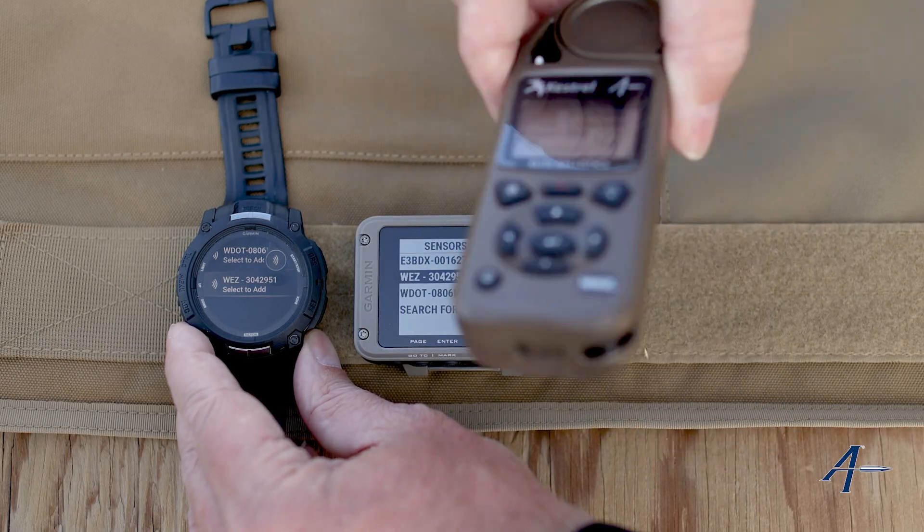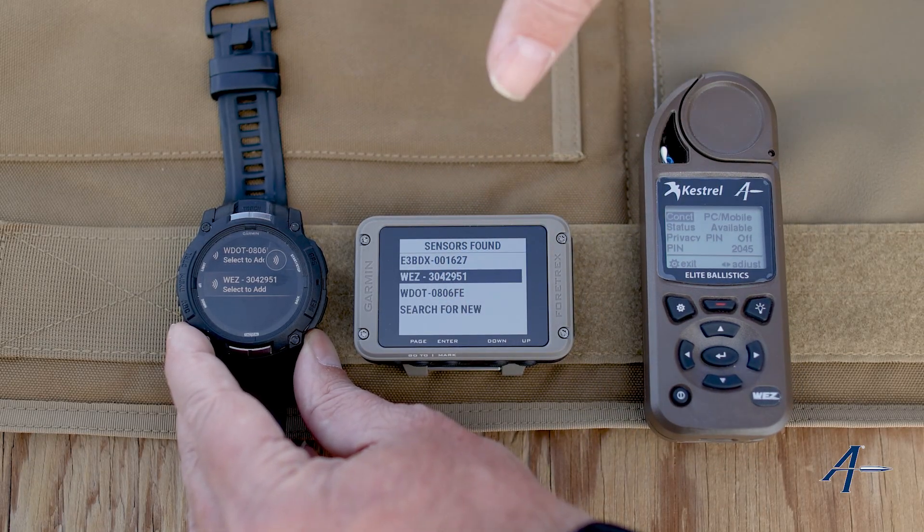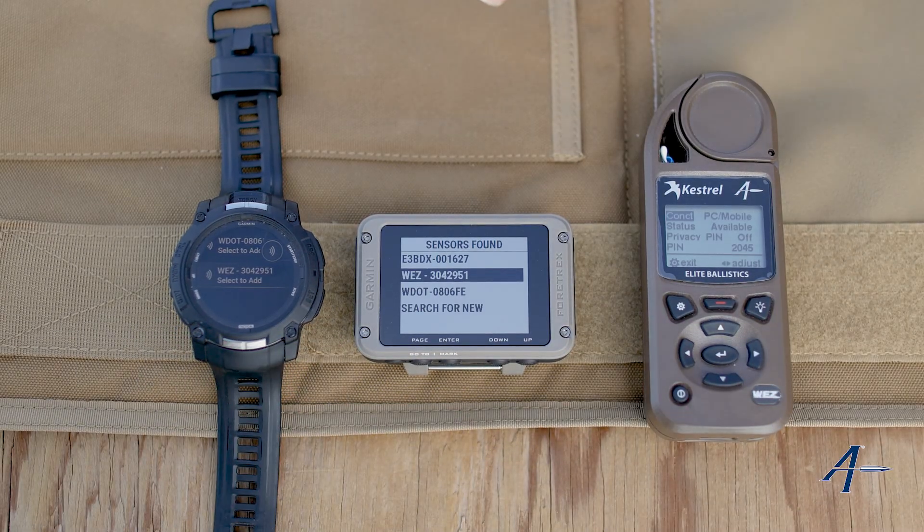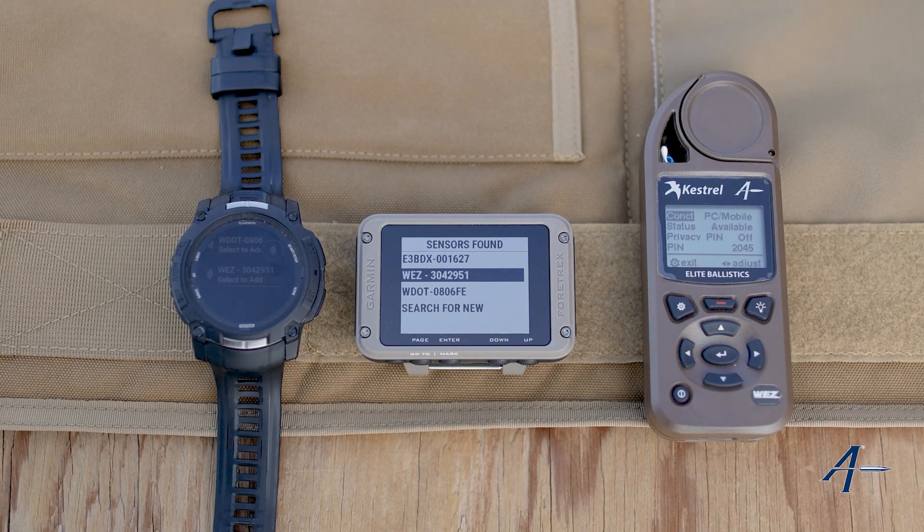And that is how you pair your Kestrel to a Garmin device. It's a little bit different than other devices, but that'll get you going. Hopefully this video was helpful. If you have any more questions or if there's anything else we can help you with, please send us an email or a comment so we can make more of these videos for you all. I hope you have a great day.